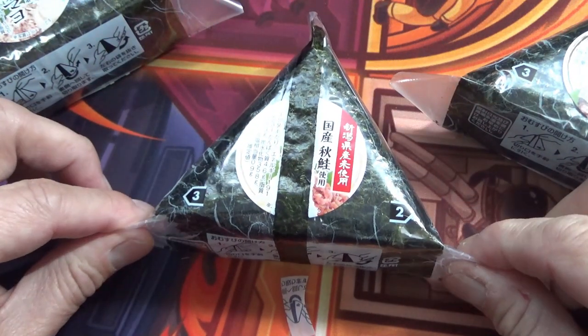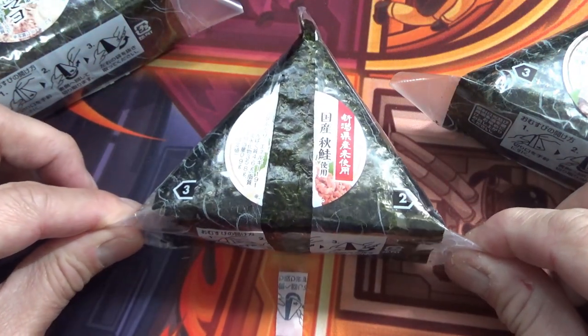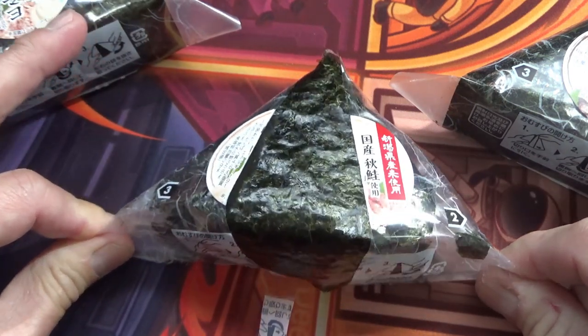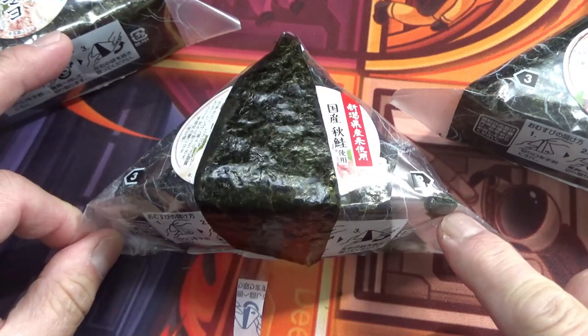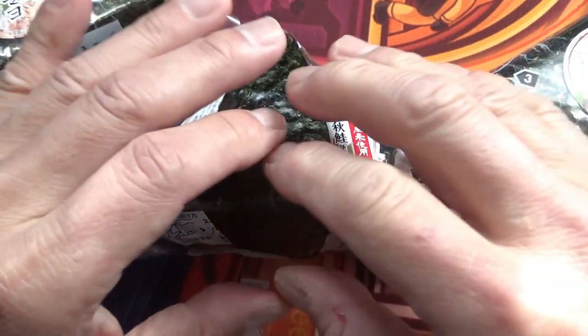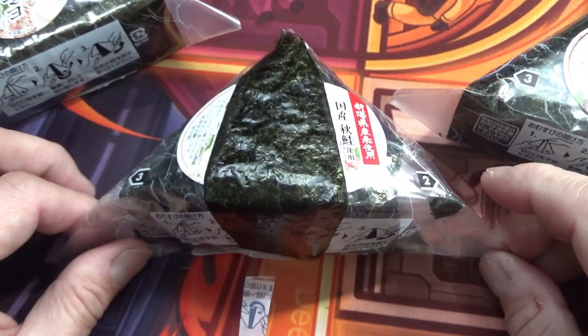Step two and three: pull these at the same time to prevent everything from falling apart. This might happen to you, which is acceptable. You don't want the whole thing to fall apart on you, especially when you're walking.